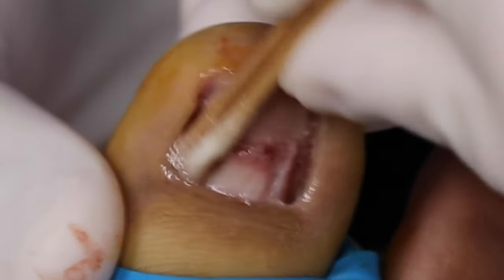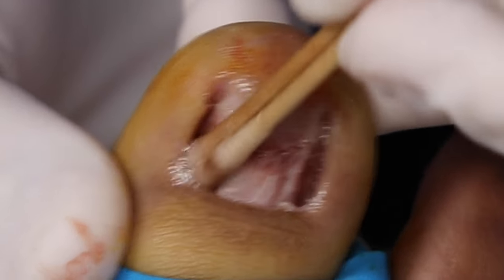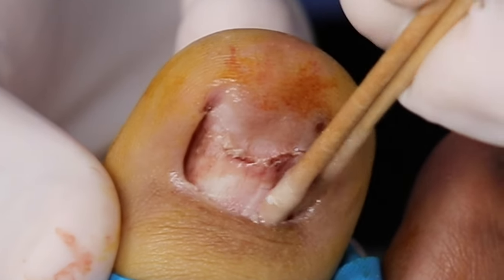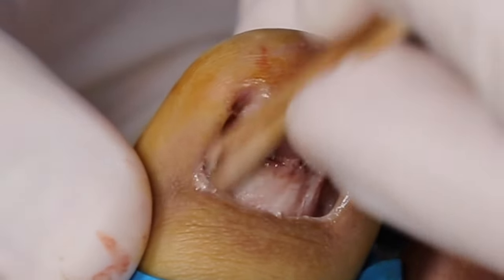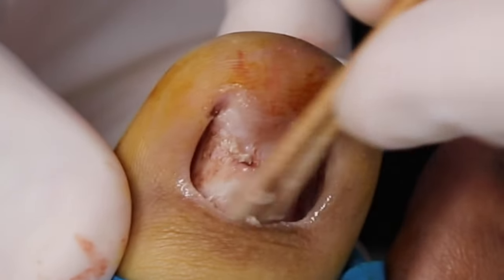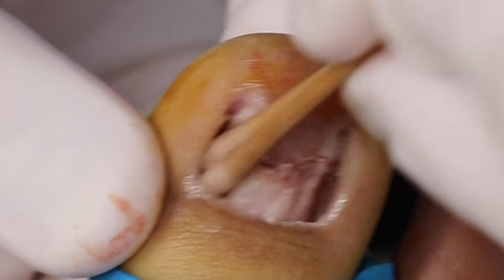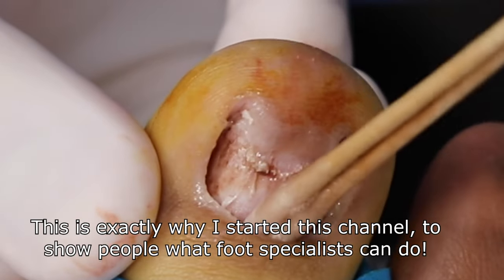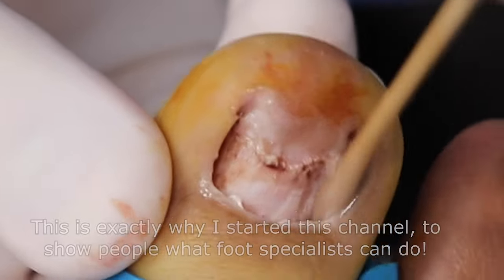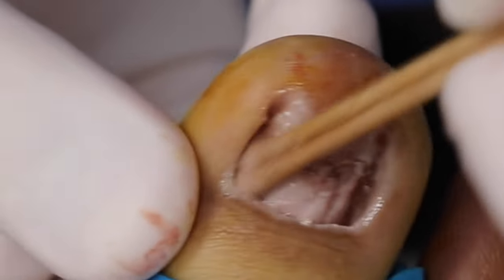Have you ever seen a foot specialist before for this nail problem? Once, at the same place where I got my orthotics. Did they talk about any option like this? Absolutely not — they told me to come back whenever I needed it cut. Did they cut the nail themselves? No, I do that at home. I honestly didn't even know removing the whole thing was an option. I knew it couldn't go back to normal because it was detached, but I didn't know full removal was possible.